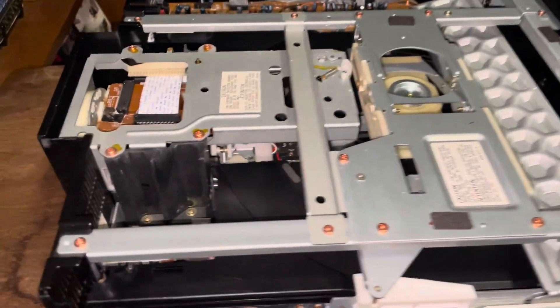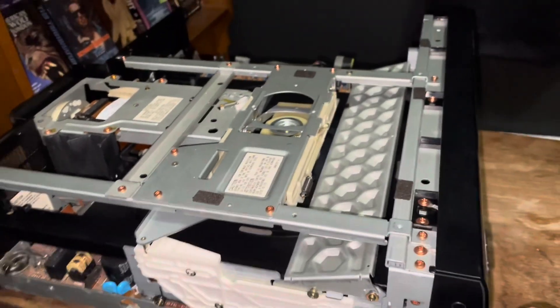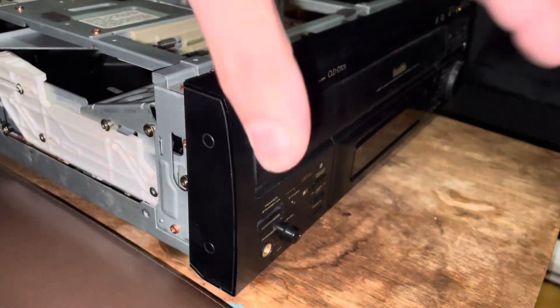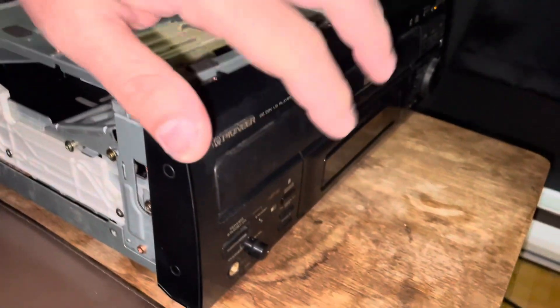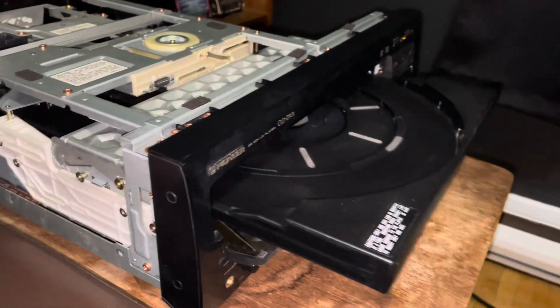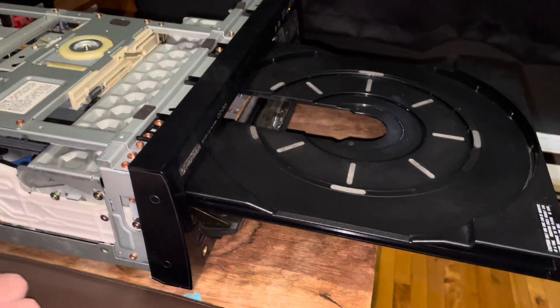Now that the top is off, this is what it should look like. Remember, this is the 701 model and the 702 models are the same. Your loading belt is in here — it's hard to see right now. I'm going to power on the unit. A lot of people will have you believe you need to remove the entire tray, but what's great about this model is there's a much simpler way to do this.